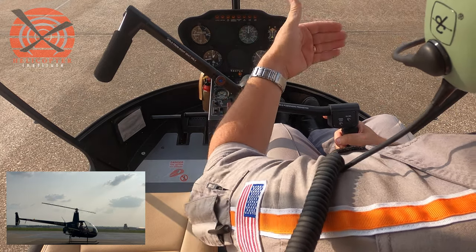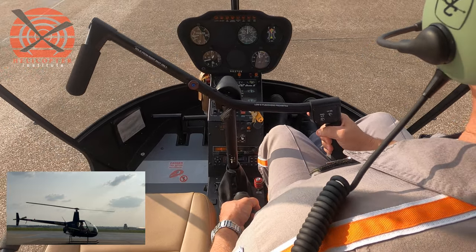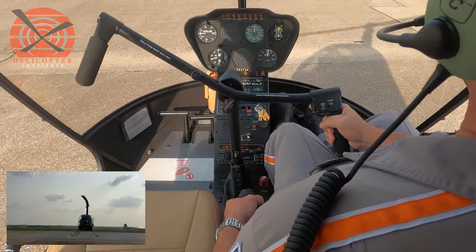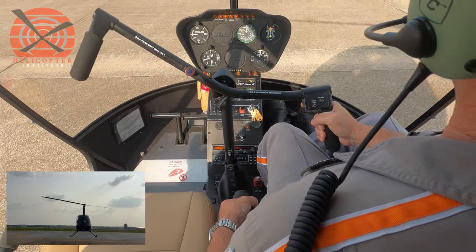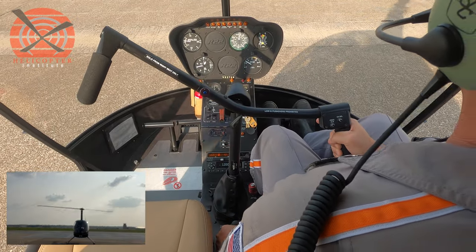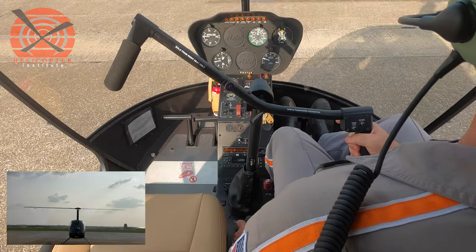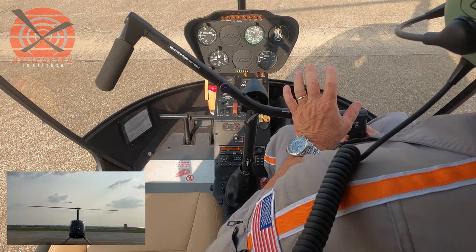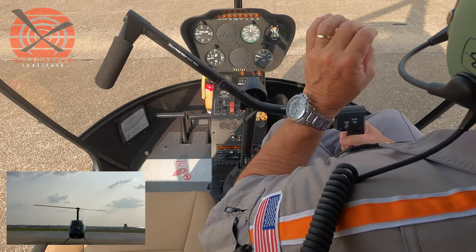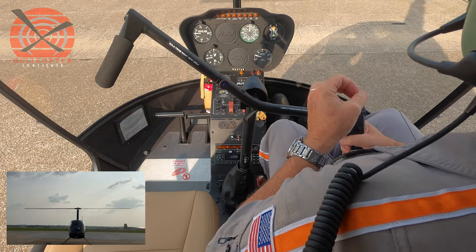With time, you can increase the speed at which you do this maneuver because you have better control of the aircraft in a coordinated fashion. Again, the hovering autorotation — power failure at a hover — is an emergency procedure. So as the instructor, it is imperative that we consistently teach these maneuvers in a safe and effective manner.